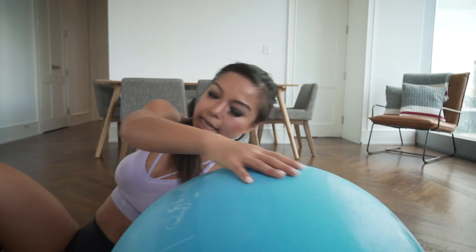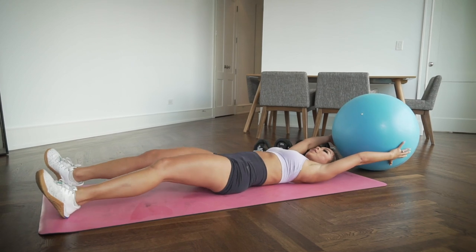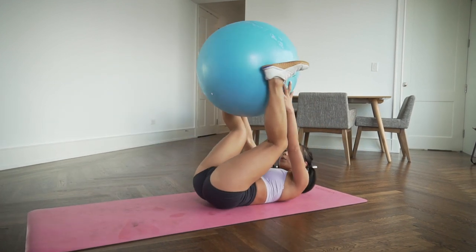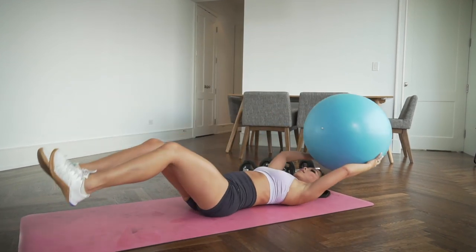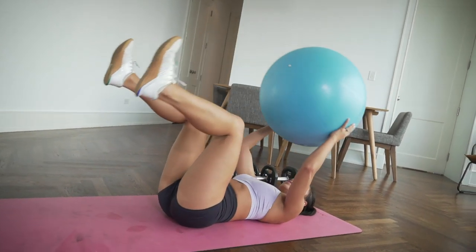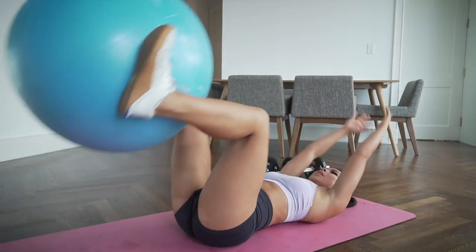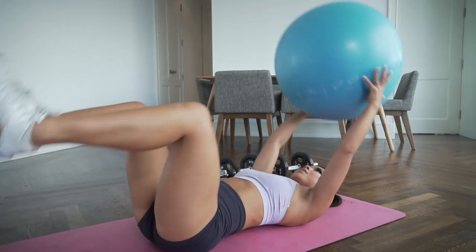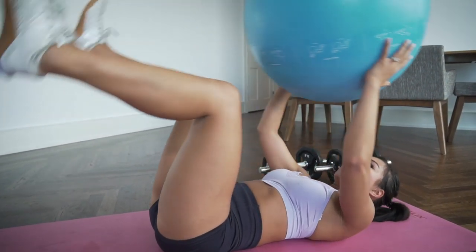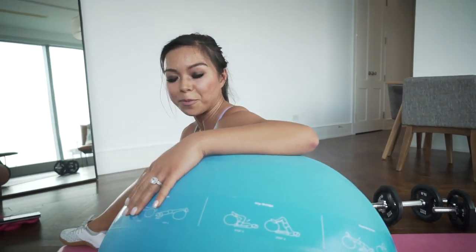Back to ball toss. Lie down, bring the ball behind you, heels hovering. Come up, reach, lower, and up — shoulders off the floor. And that's it for our first set of exercises — we still have more to go.